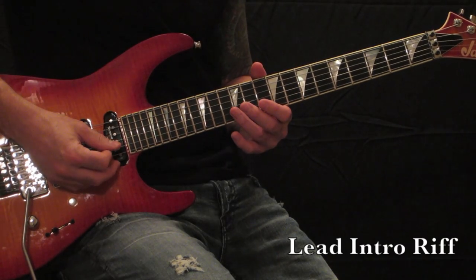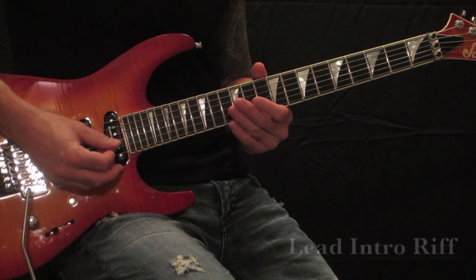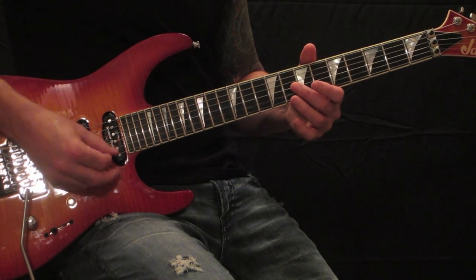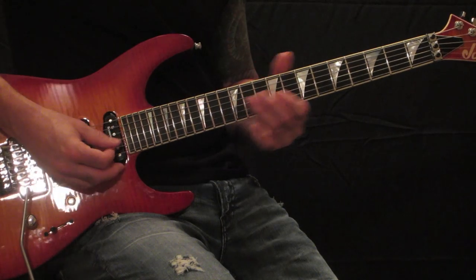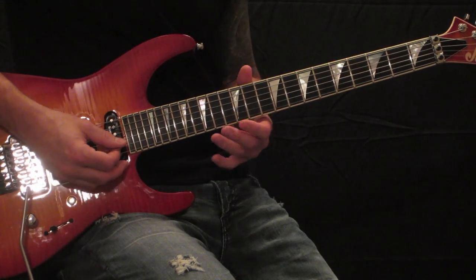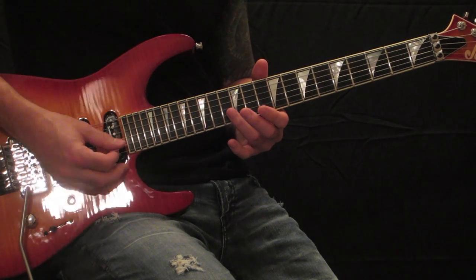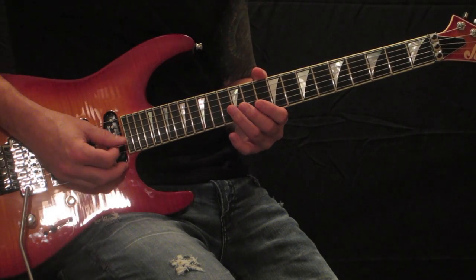Start off with the harmonic on the 12th fret of the B string, choke it, then get to the harmonic on the 7th fret of the B string, then hit the harmonic on the 12th fret high E string, back to the harmonic on the 12th fret B string.